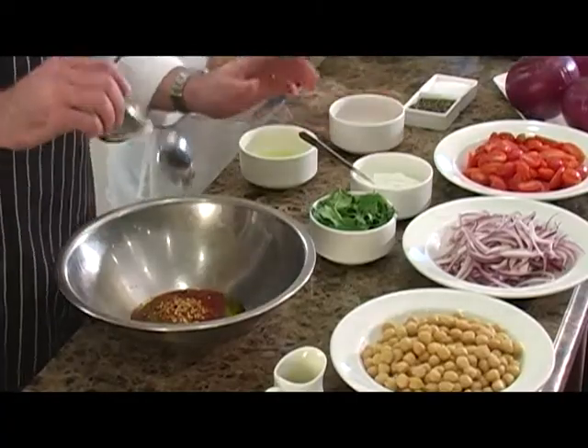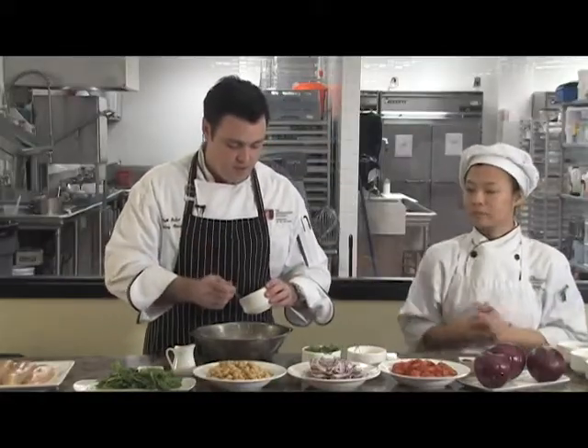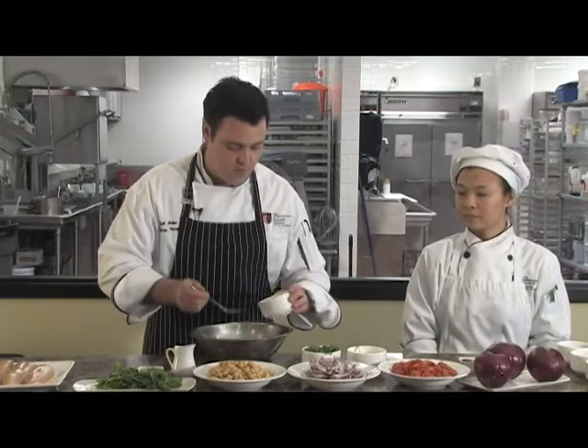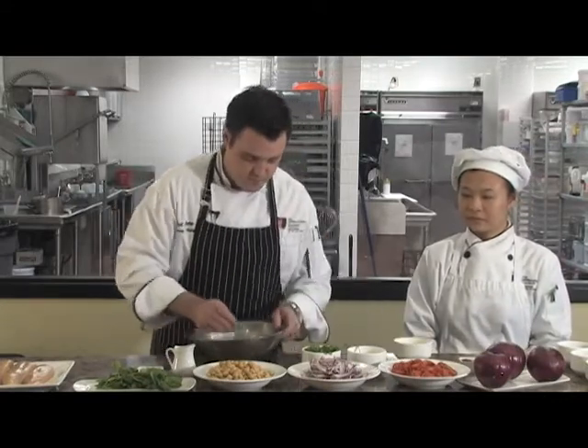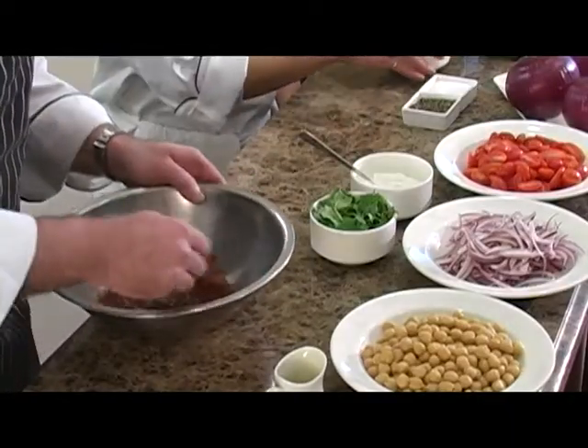For those of you who do like spicy food, you can always add more red pepper flakes to enhance that. Also, add about a tablespoon or so of fresh lime juice. Give that a good mix and you'll get this vibrant bright red color.